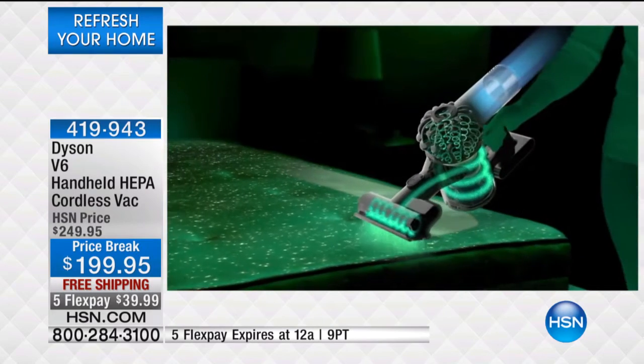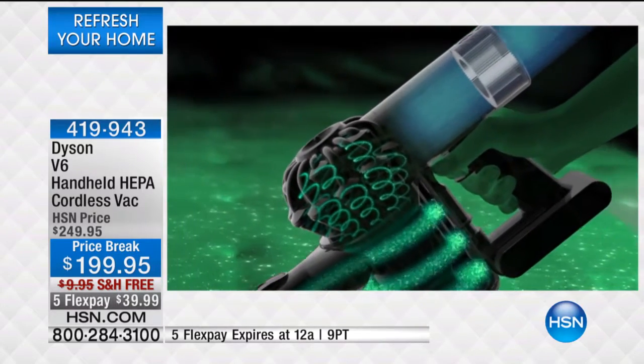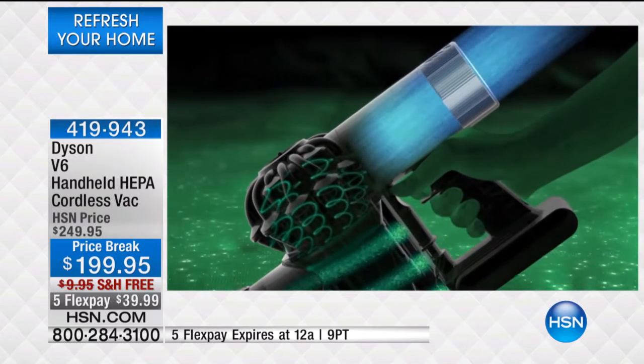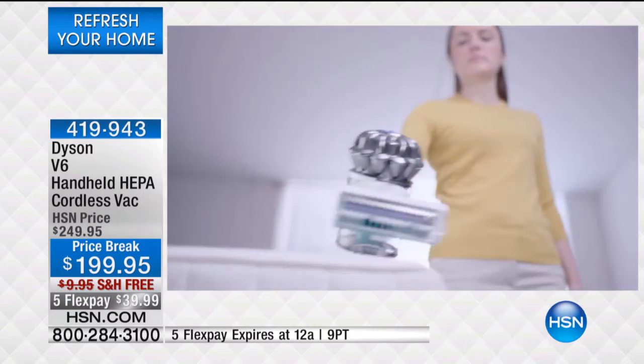Whole machine HEPA filtration ensures that allergens stay trapped in the machine. Two-tier radial cyclones separate microscopic dust and allergens, and the post-motor filter captures any remaining microscopic particles in the airflow — so the air expelled is cleaner than the air you breathe.